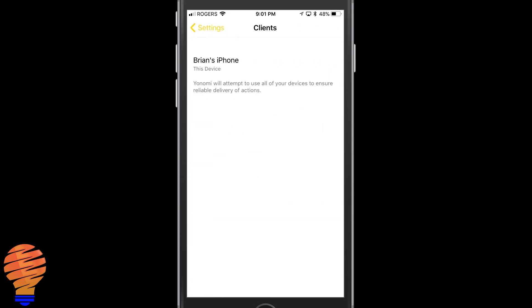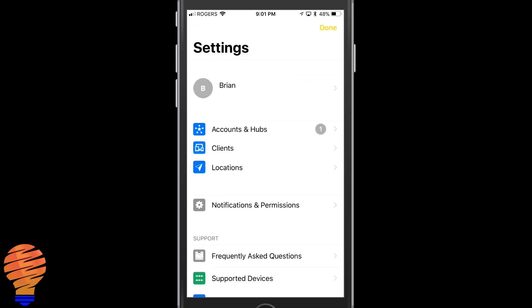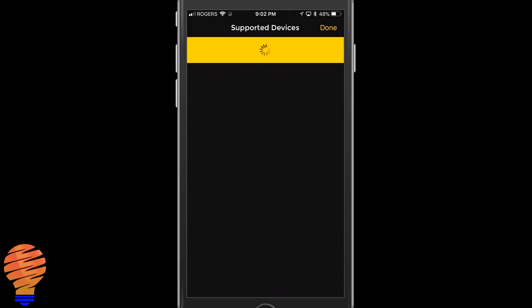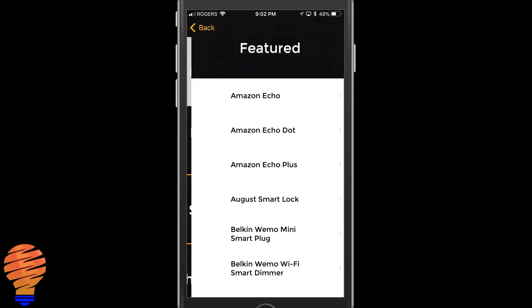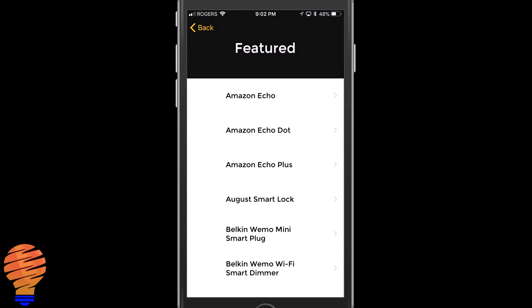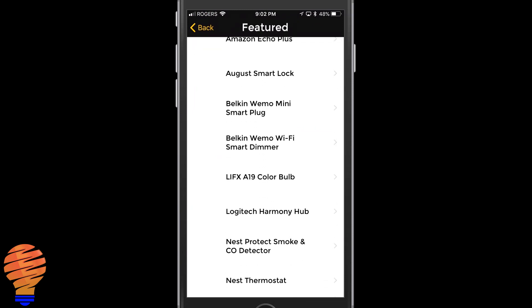Within Clients, this is if you have multiple devices — so if you had an Android tablet like I do, that shows up there when you get them all connected. You can also change your locations. Then there's the supported devices list — it's massive. I'm not going to go through everything, but I am going to tell you about a couple of very interesting things that are unique to Yonomi.